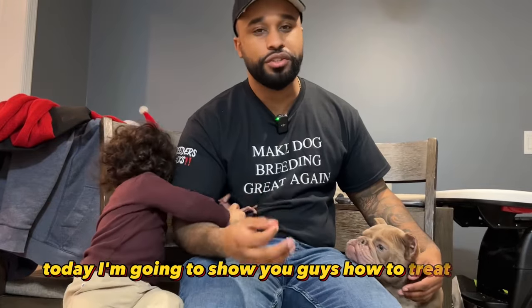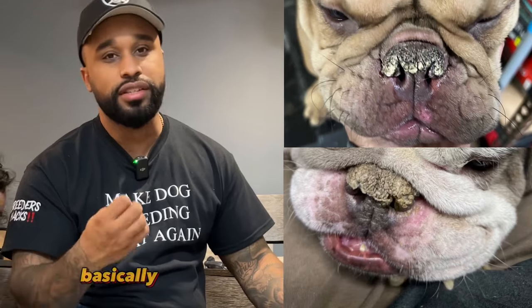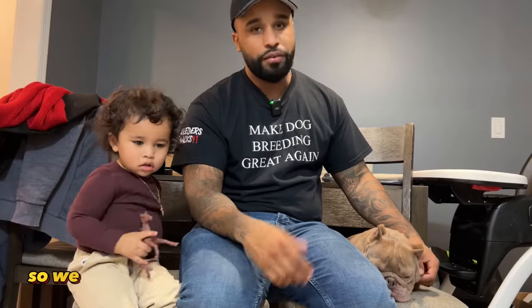Today I'm going to show you guys how to treat dry nose, how to treat nasal hyperkeratosis. Basically, really dry, chapped, cracked noses, crust all over it. We've dealt with it plenty of times, so we figured we'd show you guys the natural remedy that we use here.